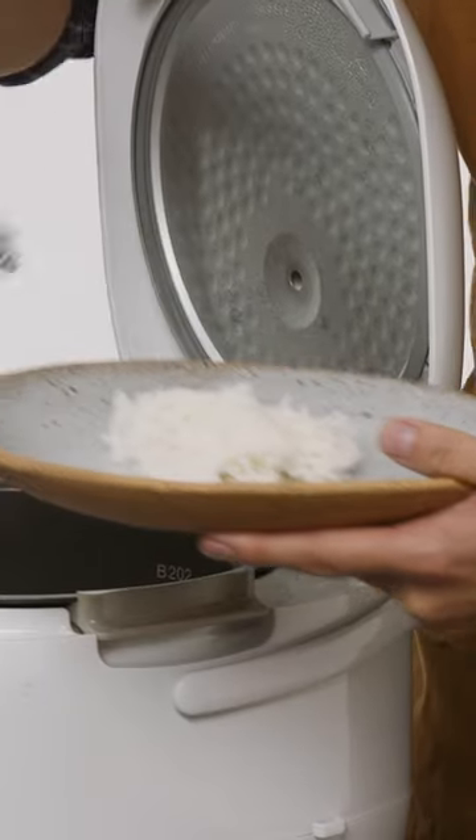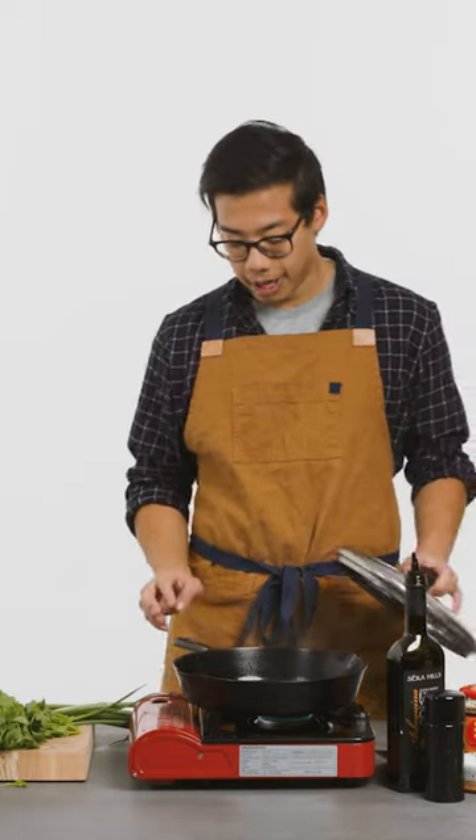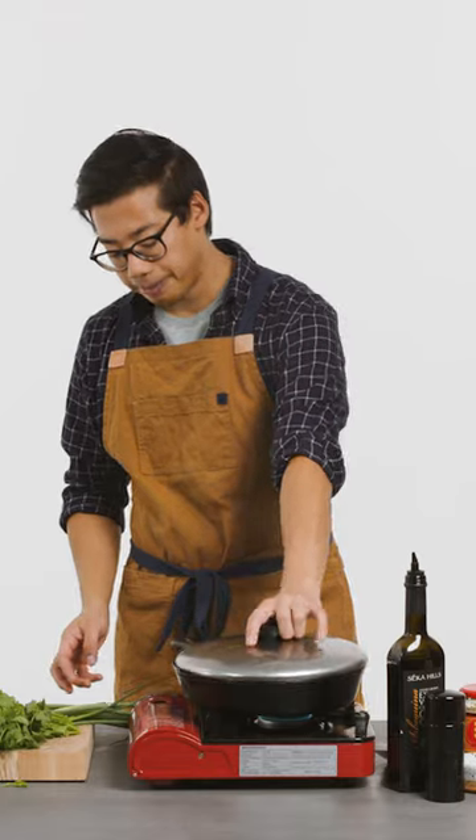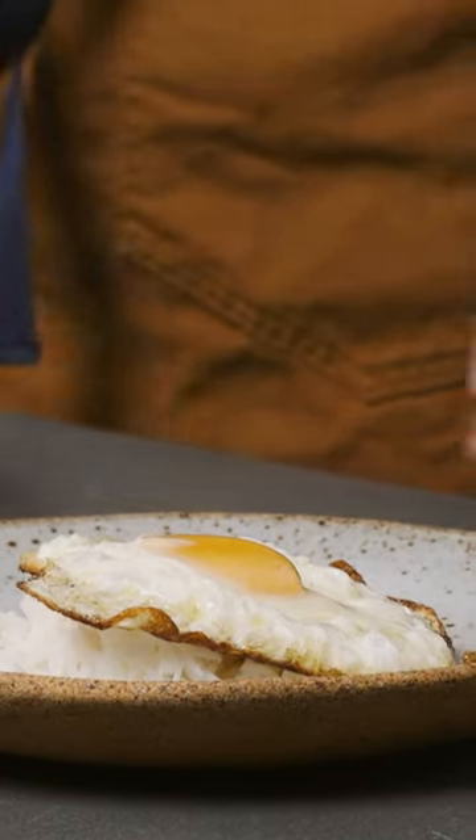I'm gonna put some hot rice on it. You can see the edges are starting to brown — this is when we're gonna put a cover on it. We want crispy edges on the side, we want the white to be set, and we want the yolk to be raw and nice and runny. Just put it right on top of the rice.